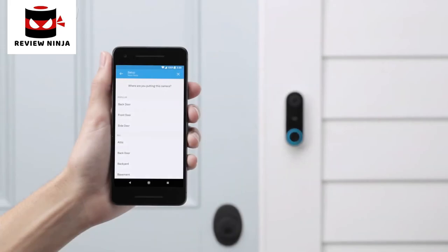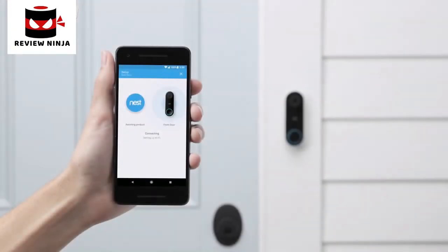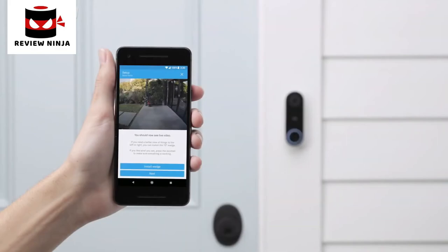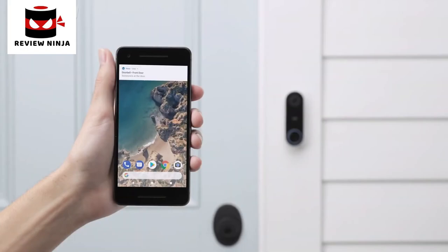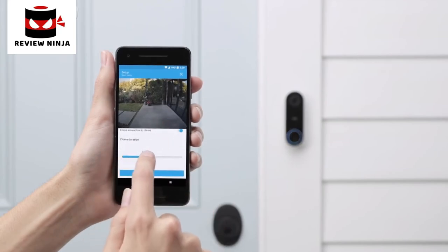Now you'll finish setup with the app — make sure you have your Wi-Fi password. Tell it where you installed Nest Hello. The app will connect to Hello; select your Wi-Fi network and enter the password. If you already have a Nest product installed in your home, Nest Hello will try to get your Wi-Fi info from it. If Hello can't connect, try moving your router closer or adding a Wi-Fi extender. Now that Nest Hello is connected, the app will test the video. Ring the doorbell to check that your chime is working — you should also get a notification from the app. If you have an electric chime without moving parts, you may need to adjust the duration with the app so you can hear it ring.